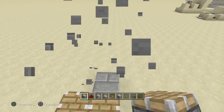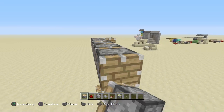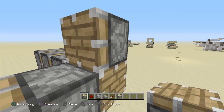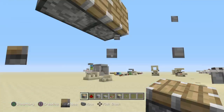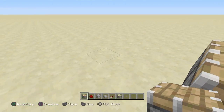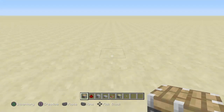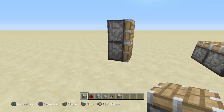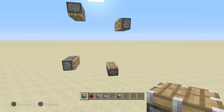You want a block behind these to complete these blocks. After this, what you want to do is go over however many blocks and place two pistons, then two more pistons facing one block, up and back. And there you have your pistons.